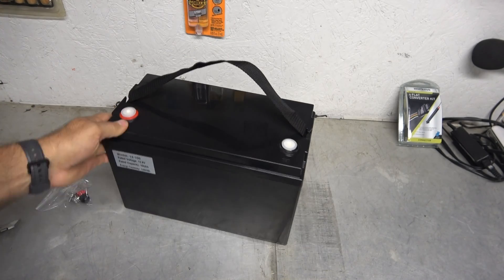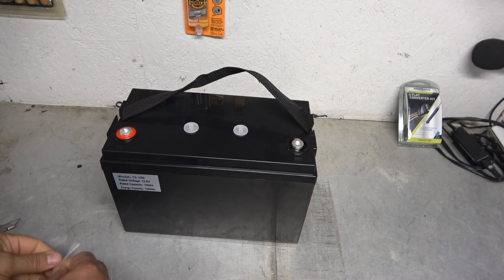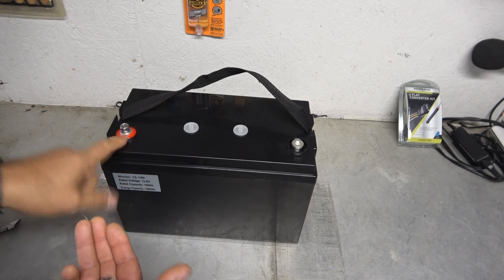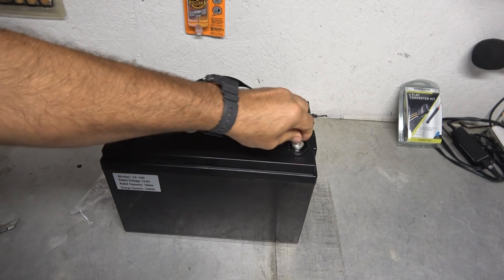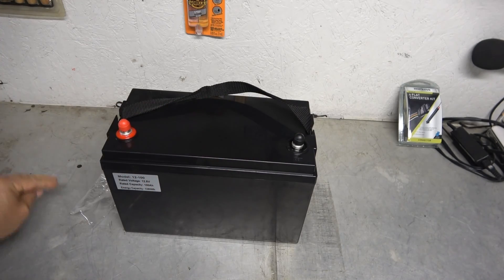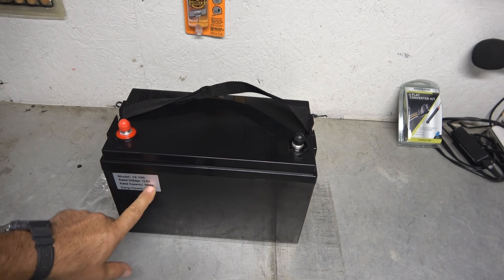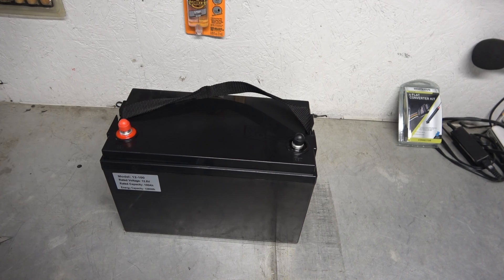On the top here, we have our posts and these are screw-in type posts. It comes with a kit, so we screw in the posts and it does have nice terminal caps that fit over them to protect and reduce the chance of accidentally sparking something. Another nice thing about lithium-ion batteries is that there are no cells to top off — this is a sealed system, it just does what it does. This model is the 12-100: 12.8 volts at full charge, 100 amp-hours, energy capacity 1,280 watt-hours — a good amount of juice, most definitely. And I love the fact that it comes with a carrying handle.